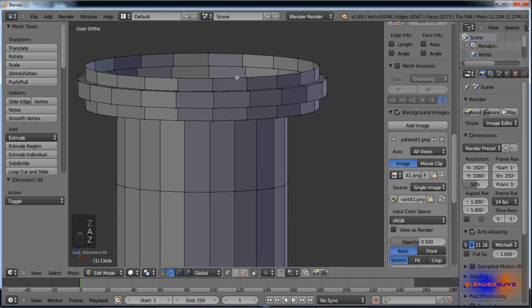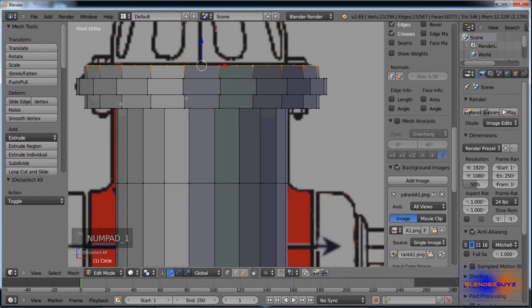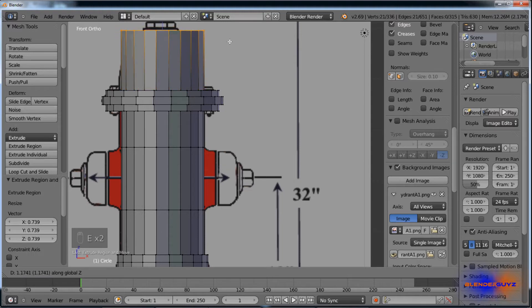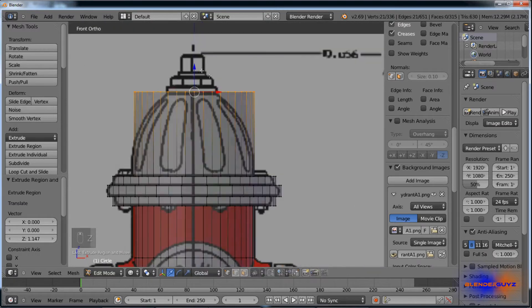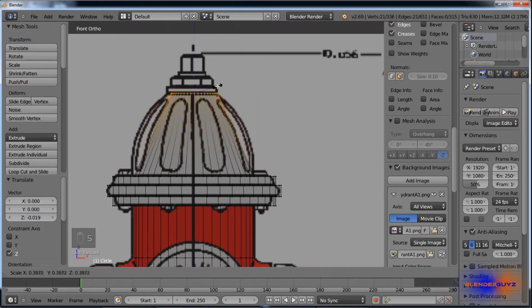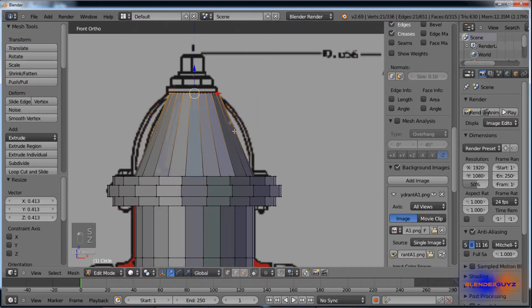Hold down Alt and right-click to select an edge loop. E, S — scale it down. E, bring it up on the Z. E, pull it up to the very top line, scale it down so it's about that same size.